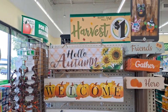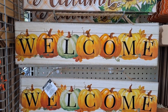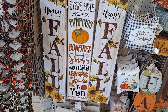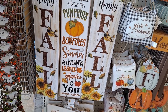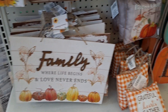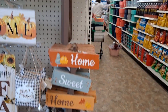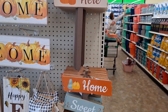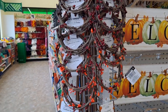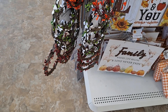Look at all this — this is the new stuff. Hello, autumn. Welcome. These are huge. Happy fall. I love that. These little dangling pillows. I love it. So cute. Berry garland on the end caps in all the colors — red and orange, green and white. Really cute.